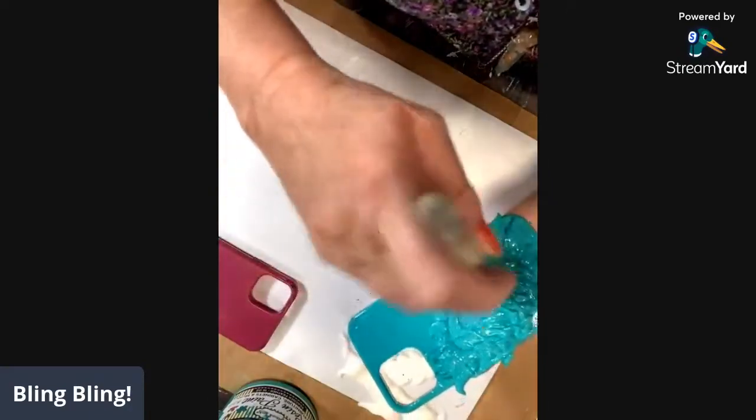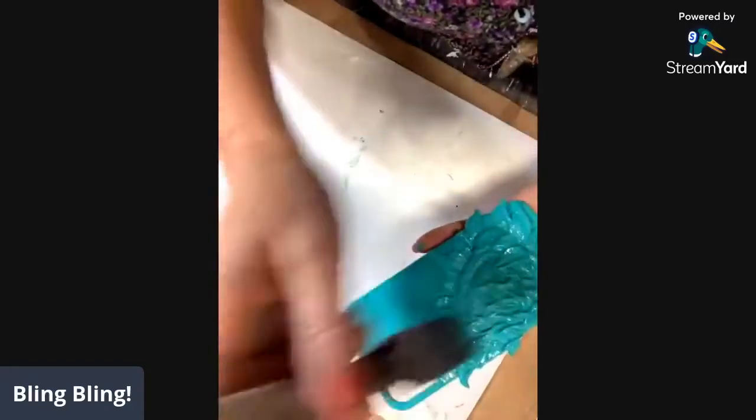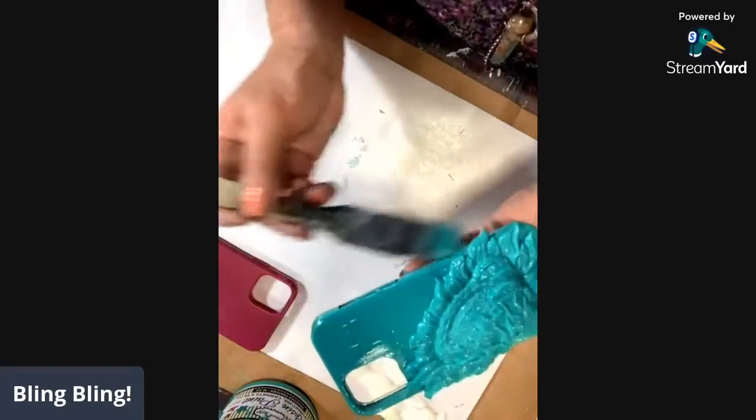Now we know because the wildberry didn't dry real quickly, this is going to take just a little bit of time to dry. We're going to let it.